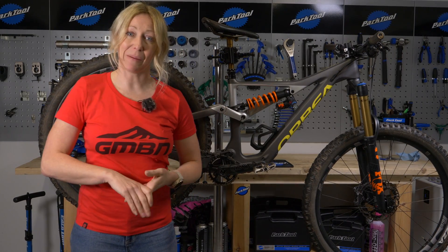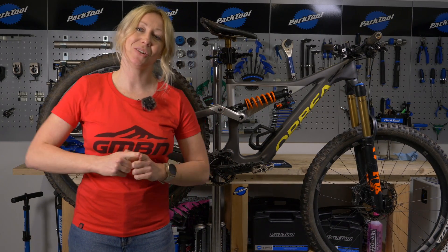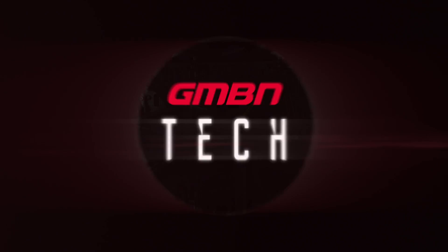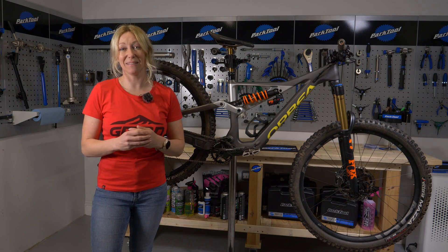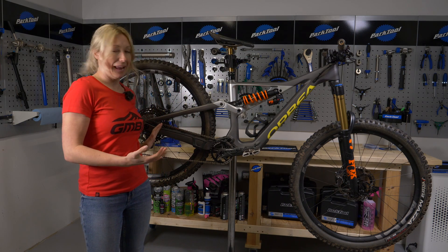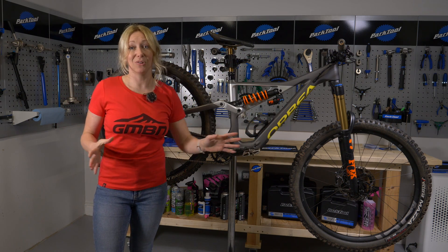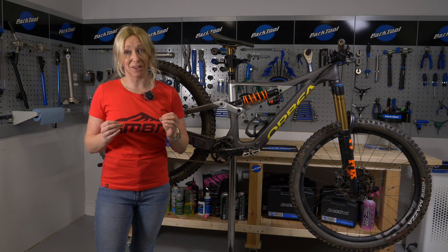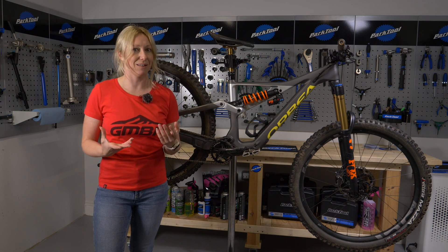If you're about to buy a second-hand bike or you just want to perform a thorough check on your existing bike, here's how to do an advanced M-check so you can identify problems before they get really bad. It's called an M-check because you check the bike in an M-shape from the rear, up, down, cockpit and down to the front wheel, making sure you don't miss anything.